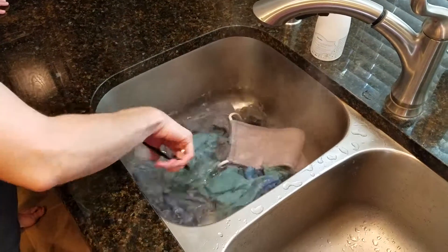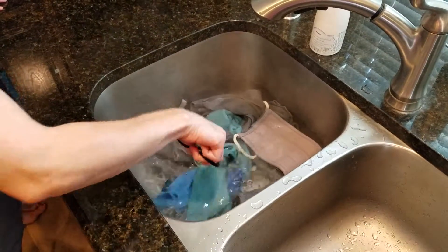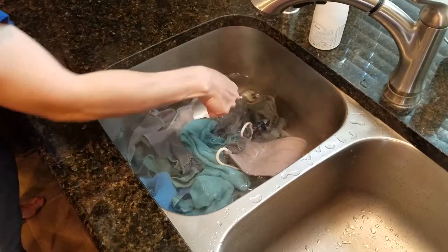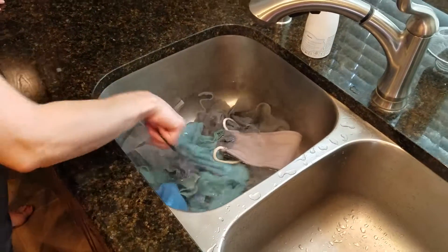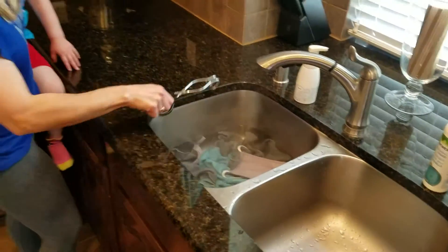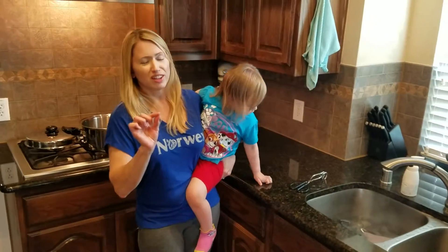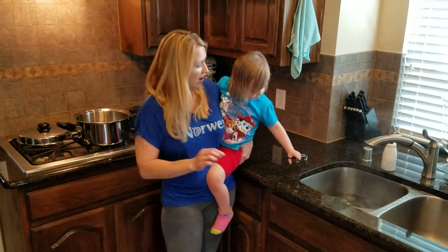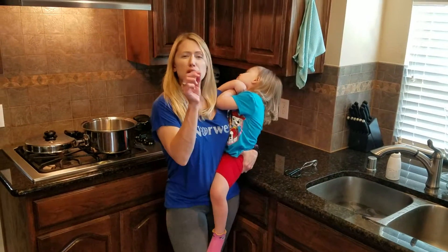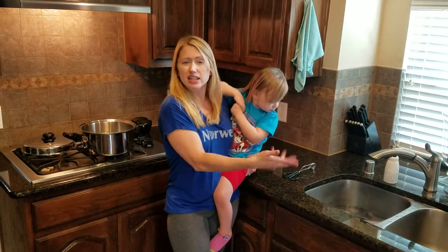You can do this over and over again — three or four times — until you see that the water is completely clear. One other thing you can do is if you have our laundry detergent, which is the cheapest and the purest laundry detergent you will find out there, you can put a pinch of it in here and clean it as well.